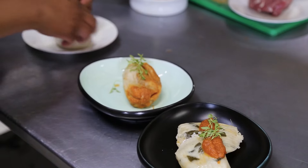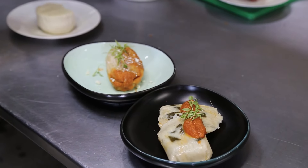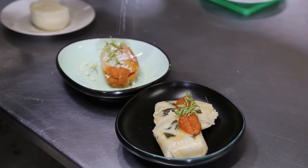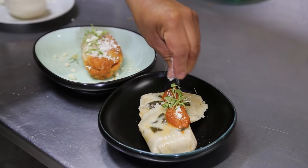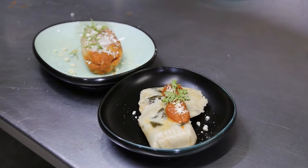Me siento orgulloso, aparte de ser guatemalteco, orgulloso de cocinar comida chapina, comida guatemalteca, que obviamente la llevamos en las raíces. ¿Qué guatemalteco no se va a sentir orgulloso de hacer unos platillos chapines? Para aquellas personas que están fuera del país, pues un gran saludo. Estoy seguro que se les debe antojar unos frijolitos negros con chicharrones, arrocito bien delicioso.